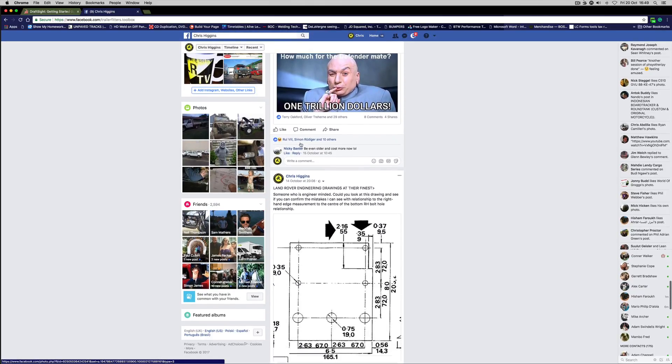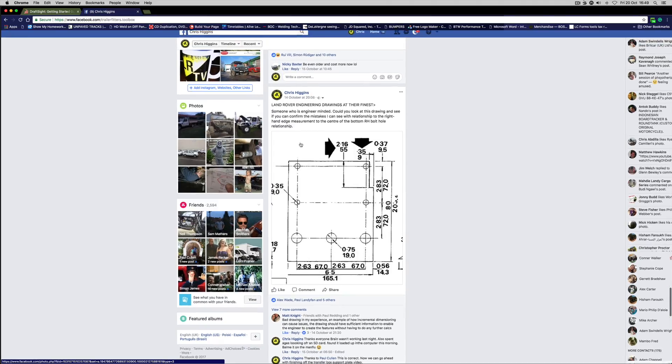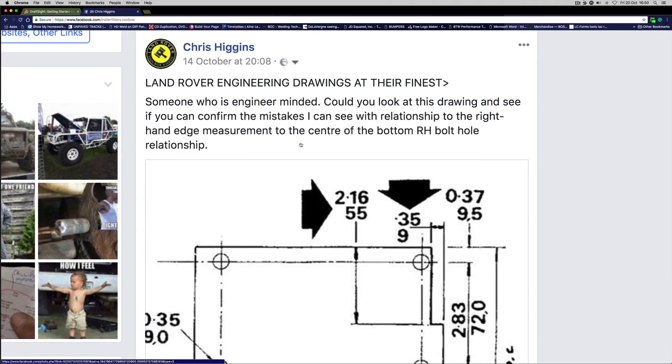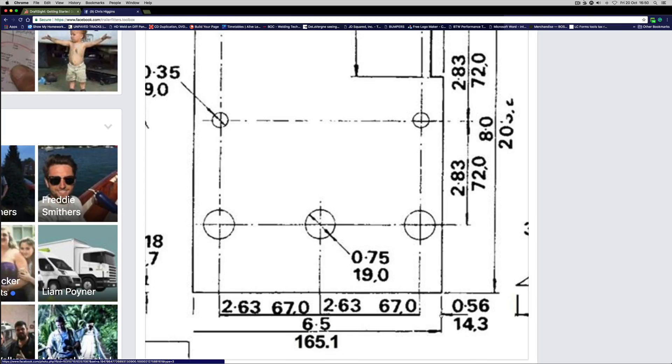Hello and welcome back to the LRTV vlog. The other day I was still in the bouts of man flu and I was looking at the LT230 plate drawings because I've found the metal now.